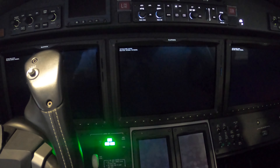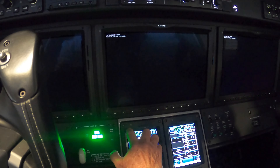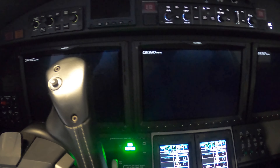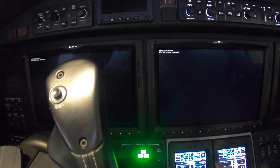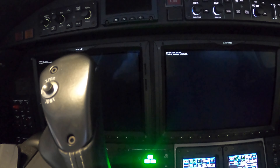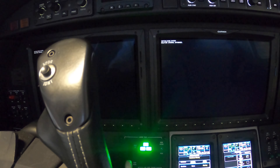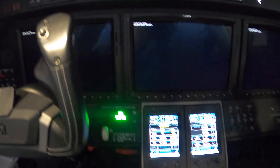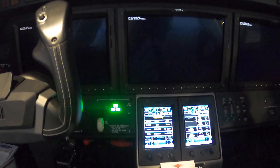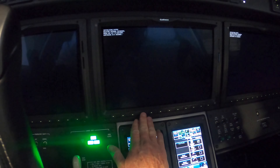It says it's deleting internal databases. Hopefully it won't delete my checklist — I've done this once before and it didn't delete the checklist, so hopefully that holds. It says 'Deleting internal — press any key to continue.'